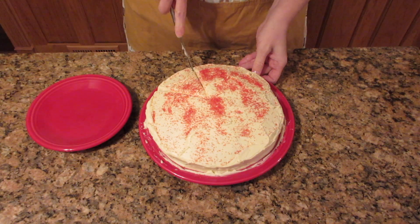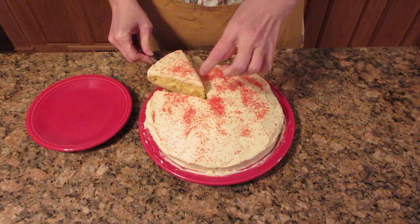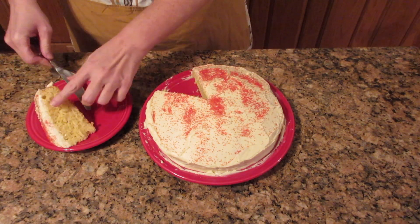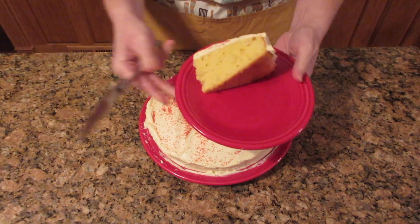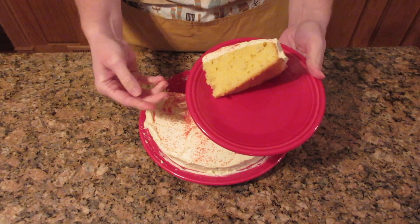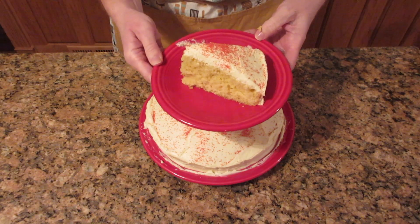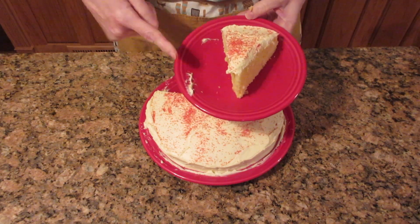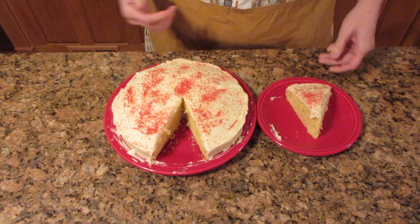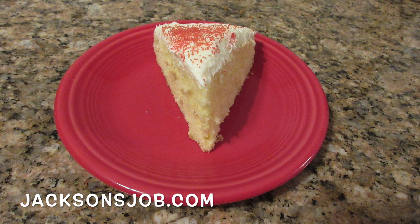Let's cut into this so you can see how nice and fluffy this cake is. You wouldn't know this wasn't a butter cake, and this lets everyone be able to enjoy cake. I'm just here to show you how to bake a wonderfully moist cake — and this is an absolutely delicious cake. Visit us at jacksonsjob.com for more recipes and as always, happy baking.